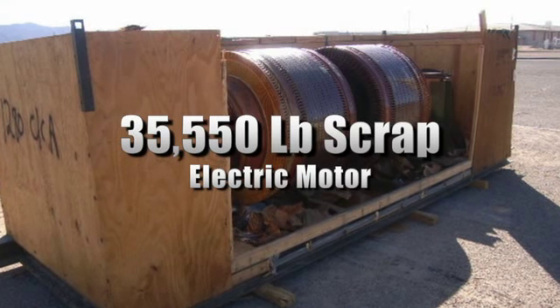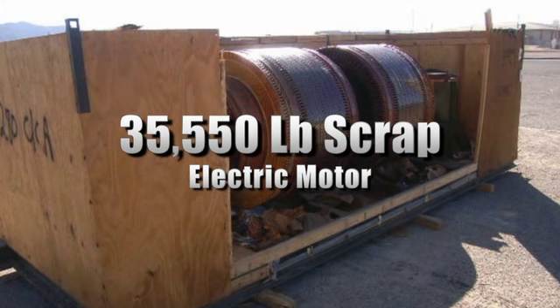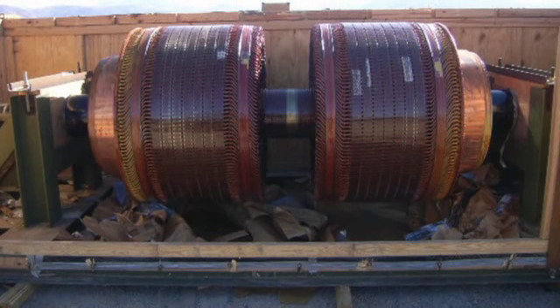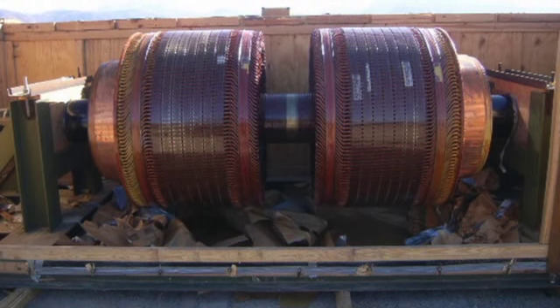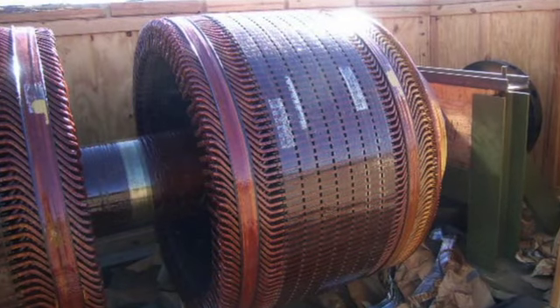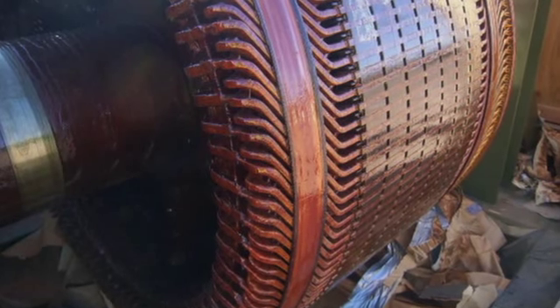You're looking at a 35,550 pound scrap electric motor. It was a double armature motor, shunt wound, with 1500 SHP per armature and 200 RPMs. Please see our website to view and to bid on the scrap sale.